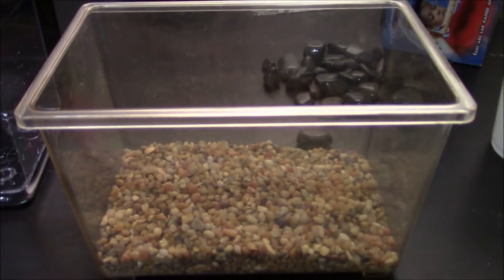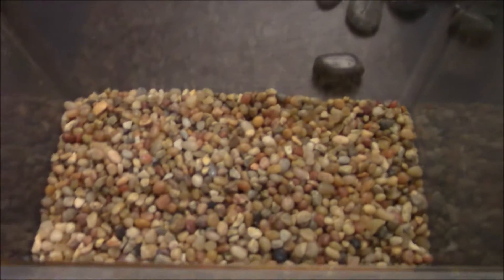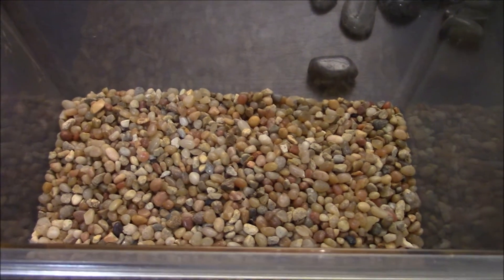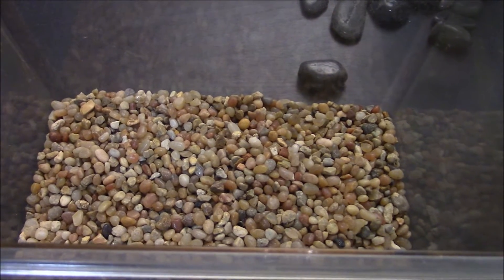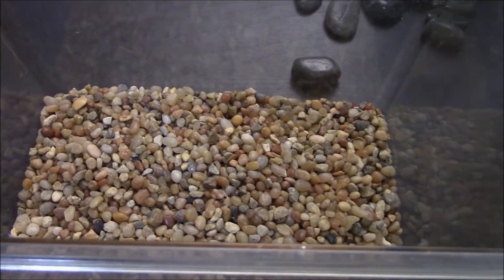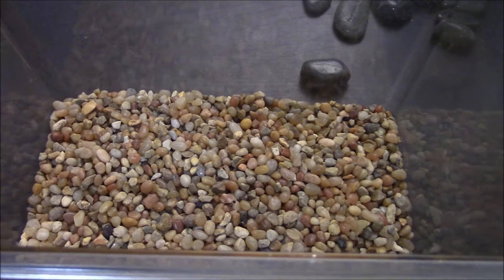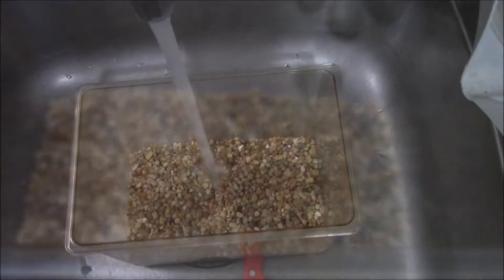For washing aquarium gravel, it's always a good idea to use a separate container — I just have this critter keeper. I pour the gravel into it, as much as I think I'm going to need, and then I clean it with some tap water. You don't need to use dechlorinated water to wash gravel; this is just to get all the dust off. If you add dechlorinated water to your aquarium afterwards, you don't need to worry about the couple of milliliters of water left over on the gravel.